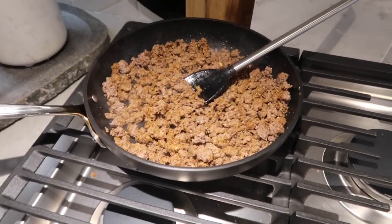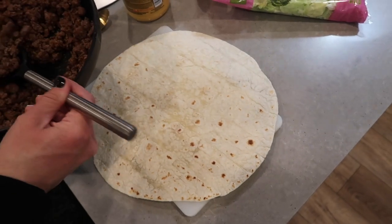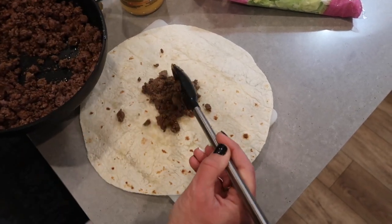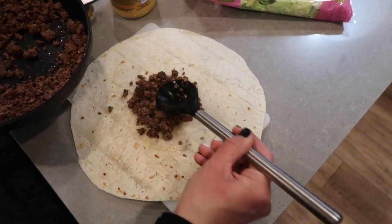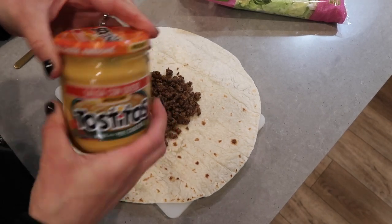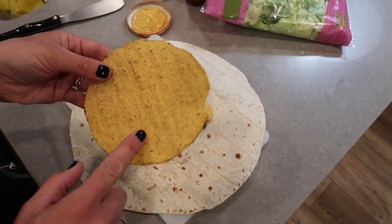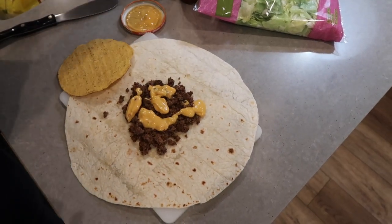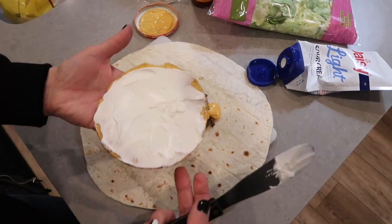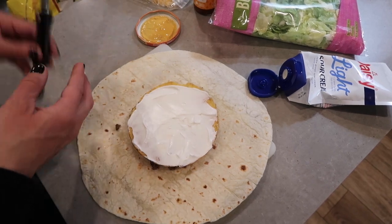Now it's tortilla time. Here is my extra large tortilla — it's so big it goes over my cutting board. Place your ground beef right in the center in a small circle; you don't want it spreading all the way out. Drizzle your queso cheese over the ground beef. Then take your hard tortilla, spread sour cream or Greek yogurt on it, and place it on top.